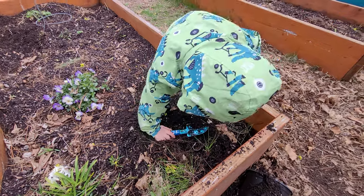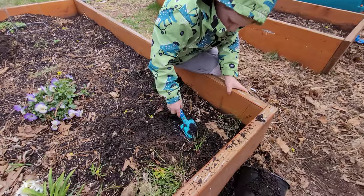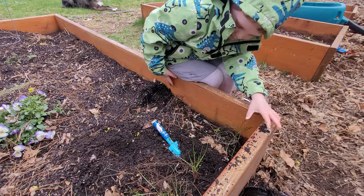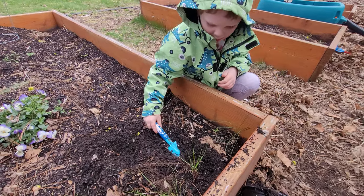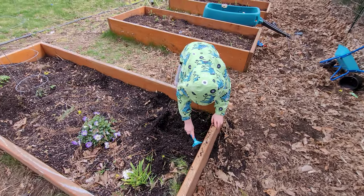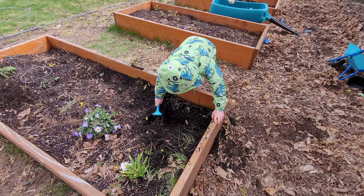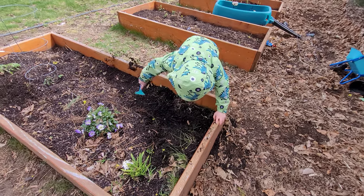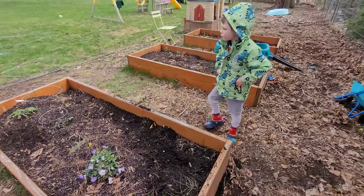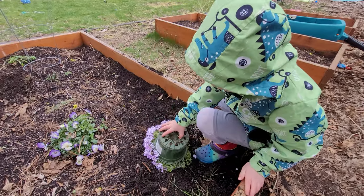There you go. Whoa! You all right? Yeah, I got it. Do you like how that tool works? Yeah, it's a good tool. That's good. I think we're about ready for the flowers. Can you go grab the flowers?